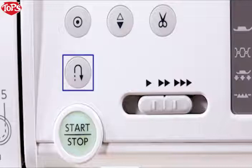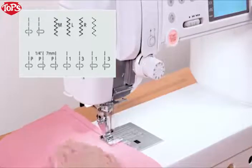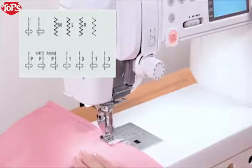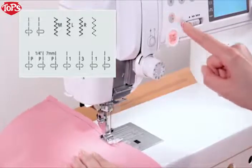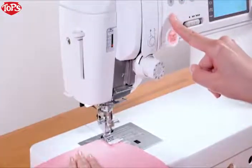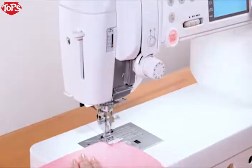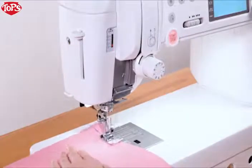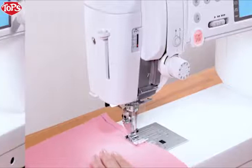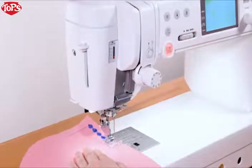Reverse key. The machine will sew in reverse as long as the reverse key is being pressed when these patterns are being sewn. To secure the beginning of a seam, press and hold down this key so that the machine will sew in reverse at the slowest speed. When other patterns are selected, pressing the reverse key causes the machine to lock the stitch in place and stop automatically.